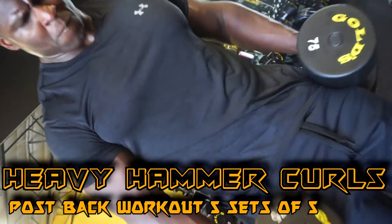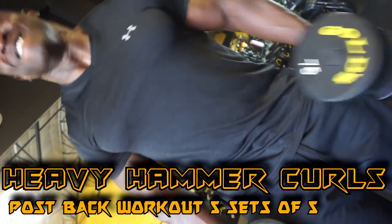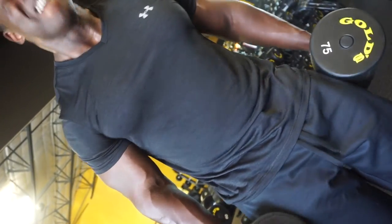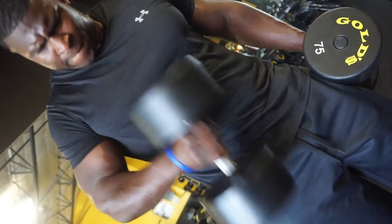Tip number three: heavy hammer curls. The contracted position of the hammer curl simulates the tension at the bottom of the bench press. Make sure you're bringing the bells close to the body — the closer to the body, the stronger you are. Ensure that you control the negative, but we aren't looking for textbook form. Getting good at these will make you a lot stronger at the bottom of the bench press by giving you more pop.